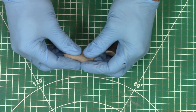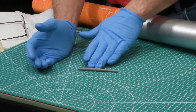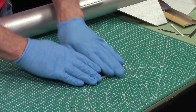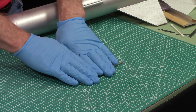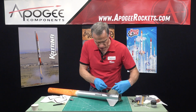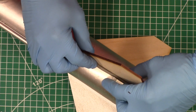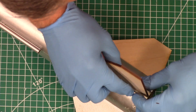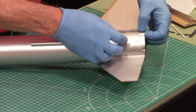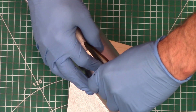You'll just take a chunk of it and roll it into a snake — about an eighth of an inch in diameter. Just take that and lay it along the fin like that. Press it down — you want to press it in hard. This is going to create our fillet.